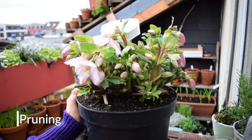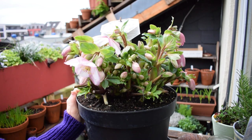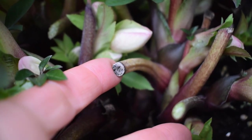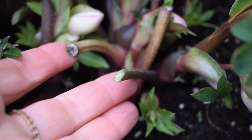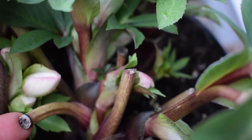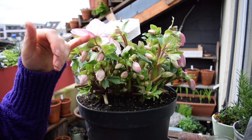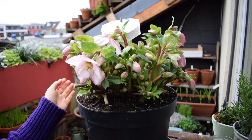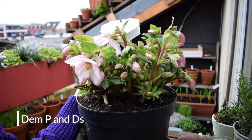For pruning: again, in November when the season is coming to an end, cut off all the old leaves. This opens up the plant and allows more space for the flowers and leaves to receive light and photosynthesize. When the blooms have finished, you can cut them right back down to the end of the stalk.